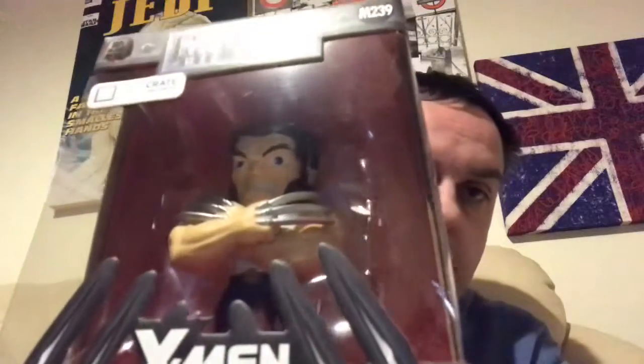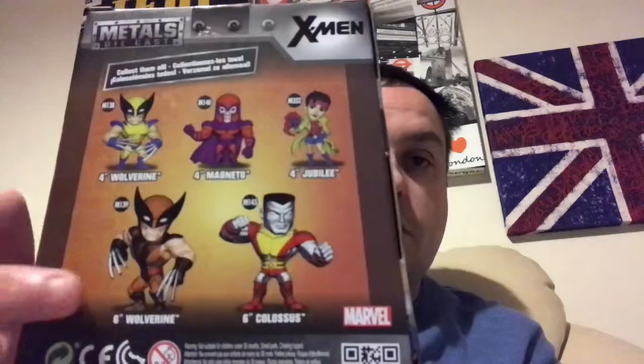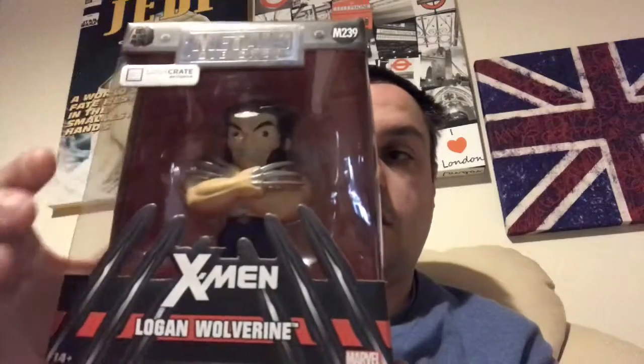Then we have another Metals die cast. This was a Loot Crate exclusive, and it is X-Men Logan Wolverine. You can see there and those are the others. I think you could get that version, or you had Old Man Logan — you got that version where he was all silver like Adamantium, or you got Old Man Logan where he's got all the grey hair. They were the free versions that they did actually.